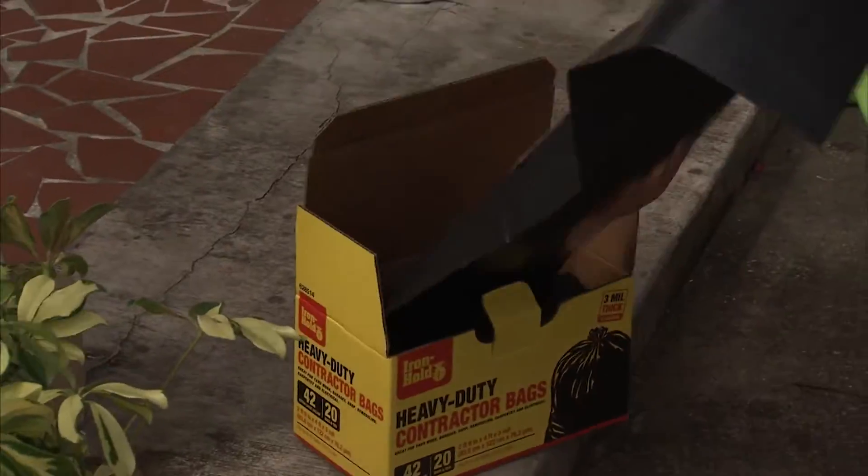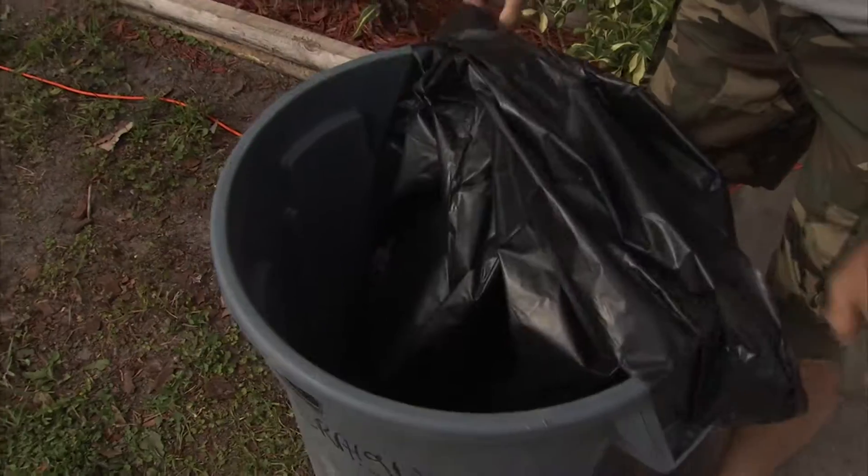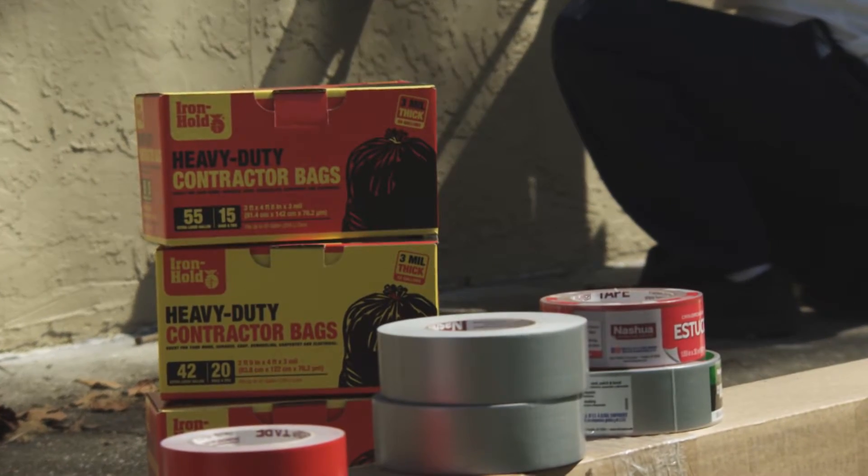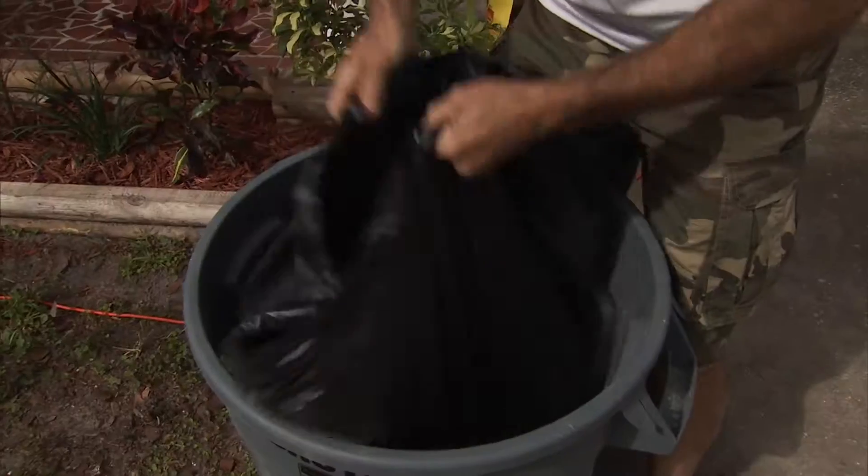So what are the top two or three things that somebody should look for when they want a good contractor bag? The first thing to look for is the mil thickness — you want to make sure that you're getting a three mil thick product. The other thing is the size; either a 42 gallon or a 55 gallon is probably going to work for most applications. And then the third is the count — you want to make sure that you're getting enough to finish the job.